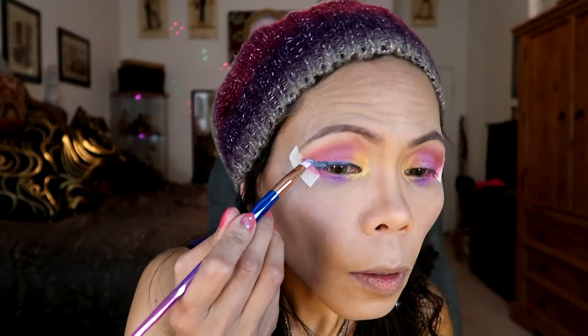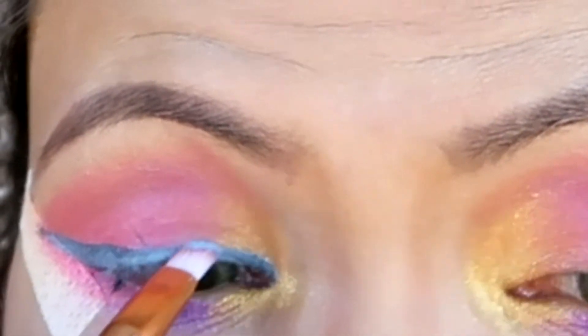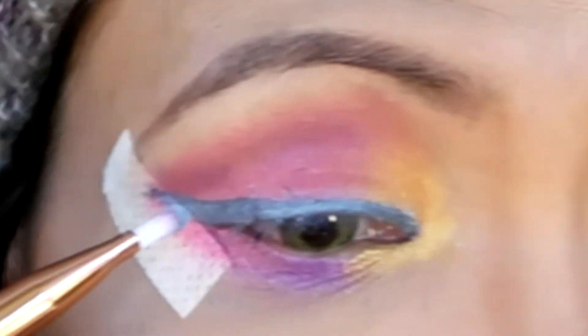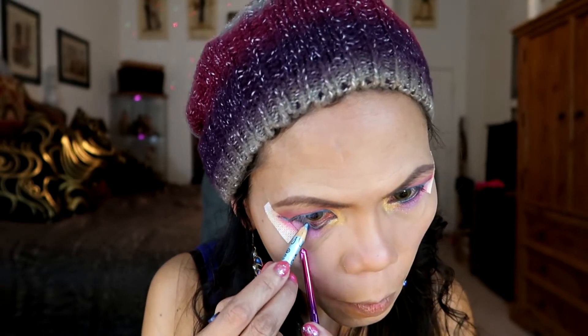For eye liquid liner, I'm going to be using a liner in blue color. With the angled brush, I'm going to be sealing that blue liquid eyeliner with a matching blue eyeshadow color. For my lower eyeliner, I'm going to be using a black pencil from LA Colors, and I'm going to add shade 07 light — a lighter color shade. Let's take this off and brush away the fallout. Just a little bit of fallout — just a little bit. I'm so surprised.